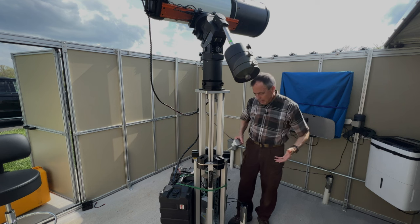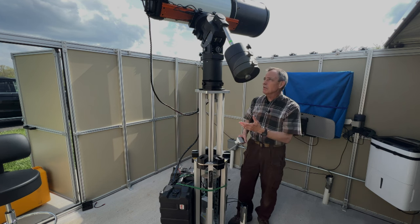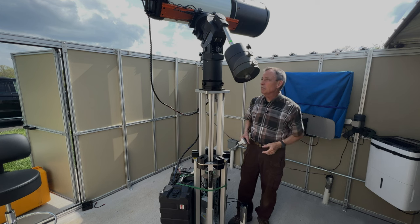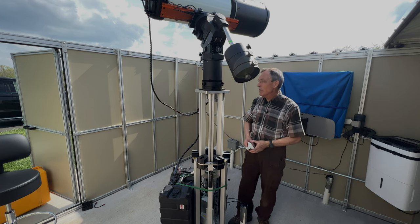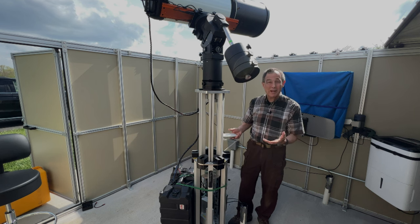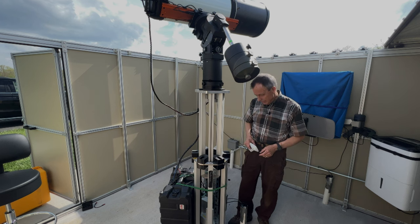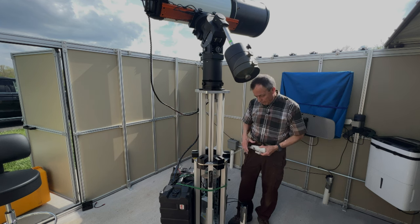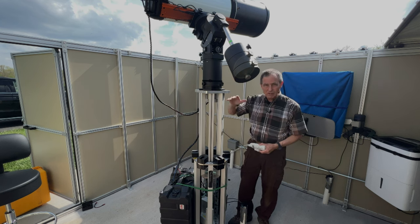It is rock solid. This is a CEM 70 mount — it probably weighs 40 pounds. The scope probably weighs another 40 pounds. It's not even sneezing. I think this would hold a couple hundred or 300 pounds, it's that solid. The folks at PureTech worked with us to design the observatory so that this height would be exactly right.